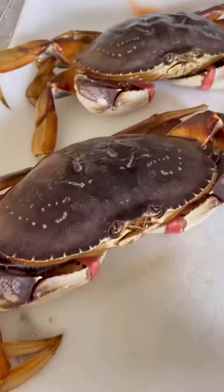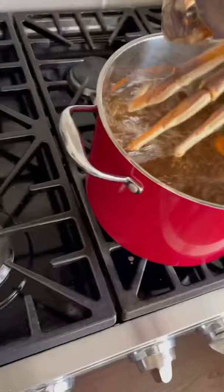Let's cook some live Dungeness crabs. I got these from Fathom Seafoods and I'll start by throwing them in a pot of boiling water seasoned with Tony Chachere's for about 20 minutes. Cover the pot and let them cook.